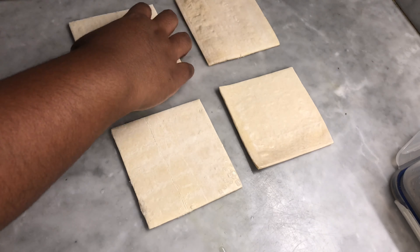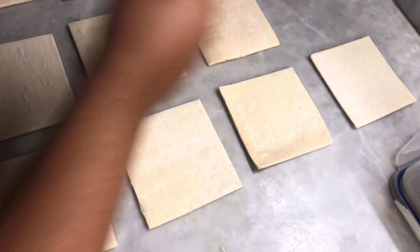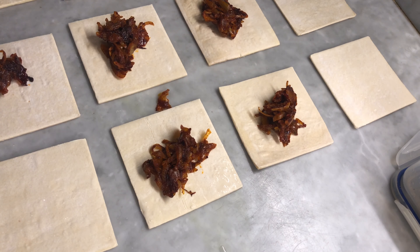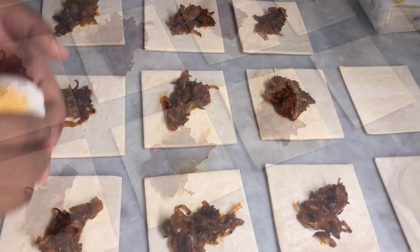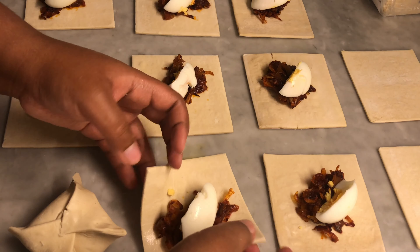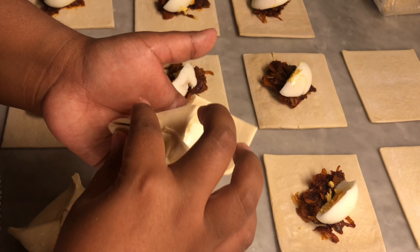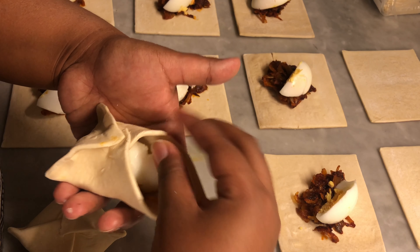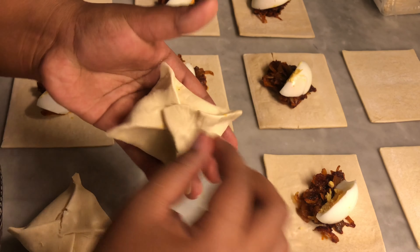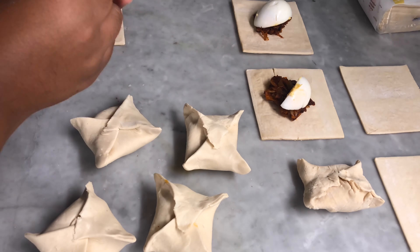I begin with the first puff which is the egg puff — the classic daisy puff. To the pan I'm adding some oil and two medium-sized roughly chopped onions. Salt them for a while. After sautéing for around five minutes, when the onion is a little transparent, add in the spices: half a teaspoon of turmeric powder, one and a half teaspoon of Kashmiri chili powder, and half a teaspoon of garam masala powder.